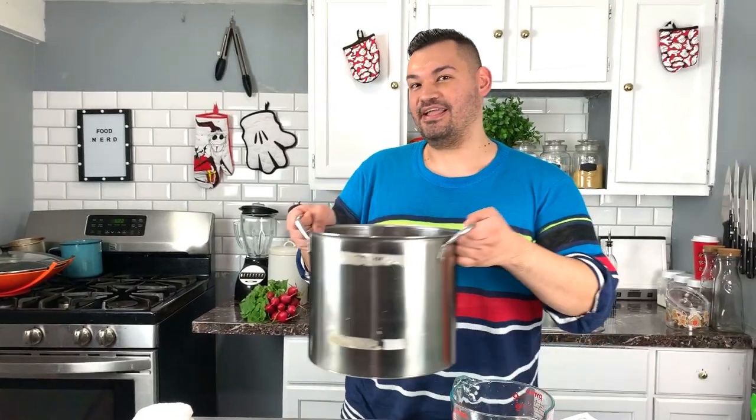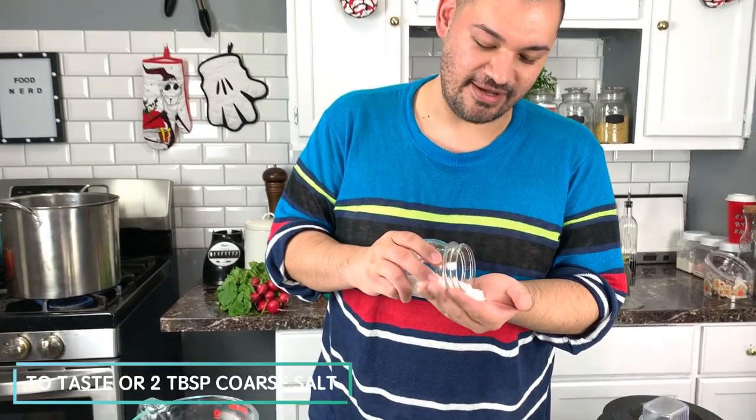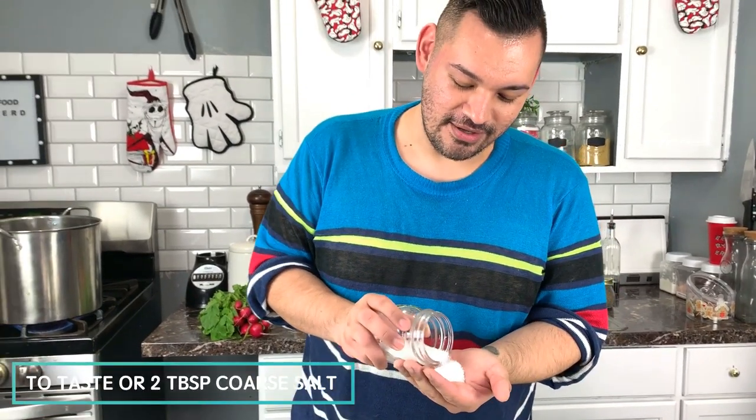Put this on high heat until it boils. The reason we eat pozole on special occasions is because to the Aztecs, the corn god created us humans, so they would only eat hominy on special occasions. But you can make pozole whenever you want and you don't even have to use human meat. Add salt to taste while the meat is cooking — I'm going to do about two tablespoons of coarse salt and cook that with the meat.